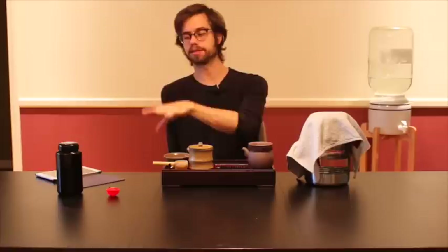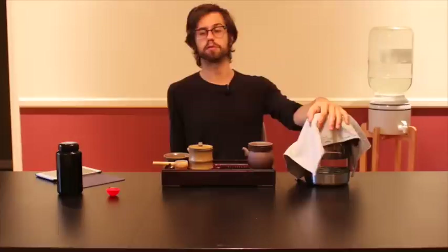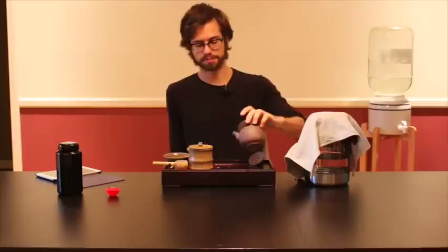With brewing in this style and at this quality, keep in mind that you can usually brew it at least four times without really trying too hard, if not more. In this particular batch I can probably brew way more than that. It really just comes down to your flavor profile and preference.